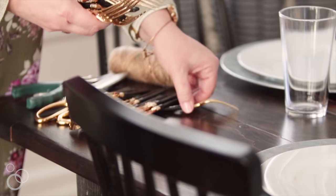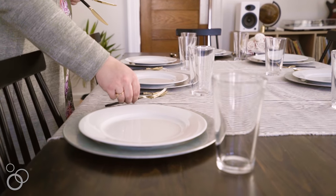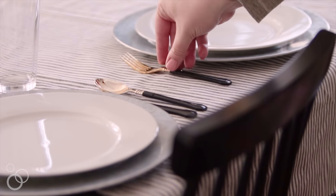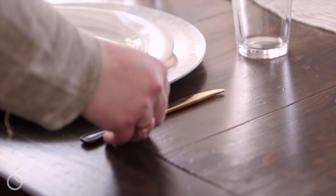The final touch of each place setting is the flatware. In general I am a huge advocate of using the real stuff — I'm not big into disposable. My exception to that rule is flatware. I think most of us don't have the space or the budget to stock a bunch of different kinds of flatware, so using a great disposable flatware is an awesome option to create a different look on a budget.